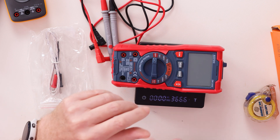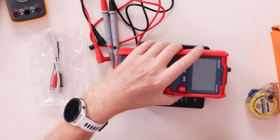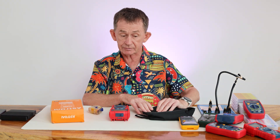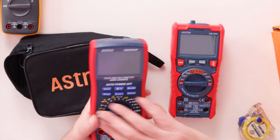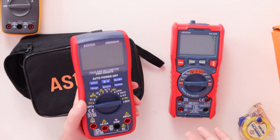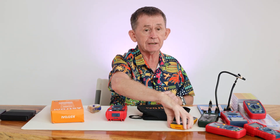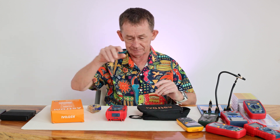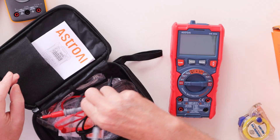It weighs 366.6 grams — almost 13 ounces, so less than a pound in weight. It comes with a case, which is great because lots of multimeters don't include one. Some of my other Astro AI units and even my Fluke 107 didn't come with a case. Now let's get into what's included.